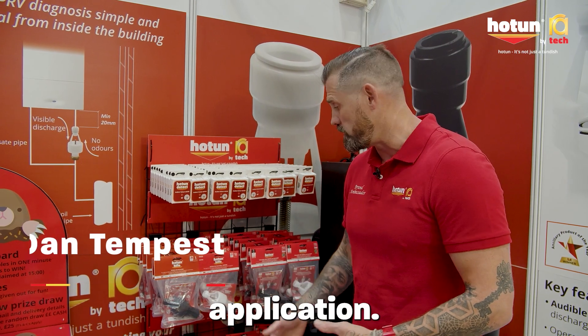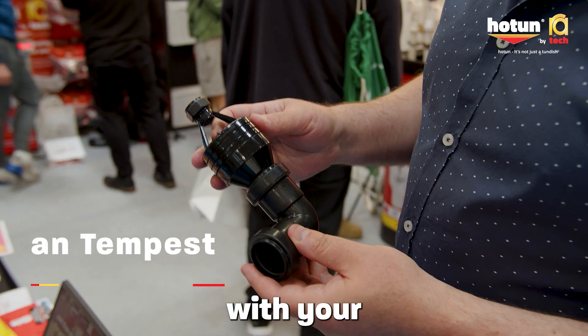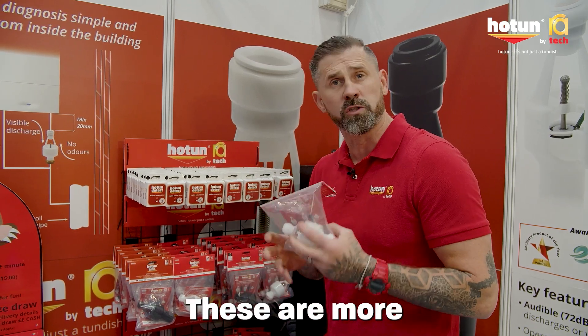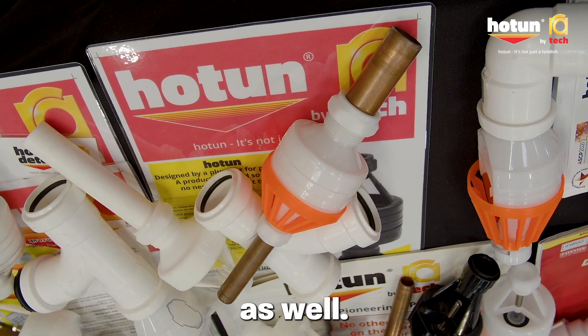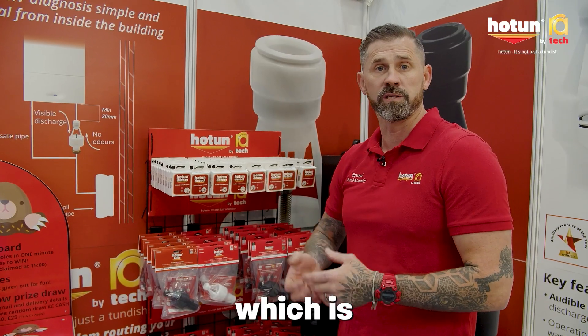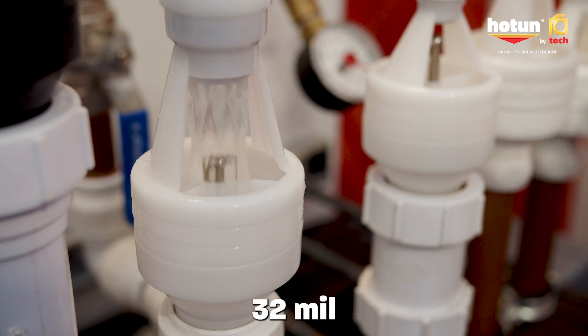Pretty much there's a fitting for every application. You've got your XLs which have a higher flow rate with 32mm outlets. You've got your basic ones, which are more aimed towards combining pressure relief and condensates on combination boilers. These are all available with SpeedFit fittings as well as compression. They also do an XL which is suitable for mega flows, because you've got your 22mm inlet and your 32mm outlet.